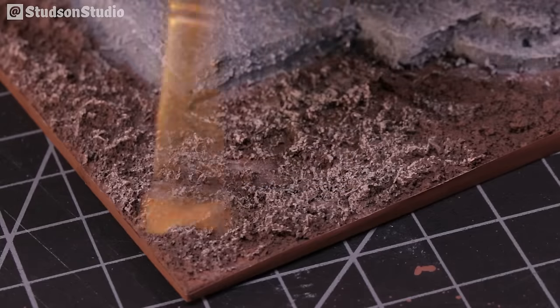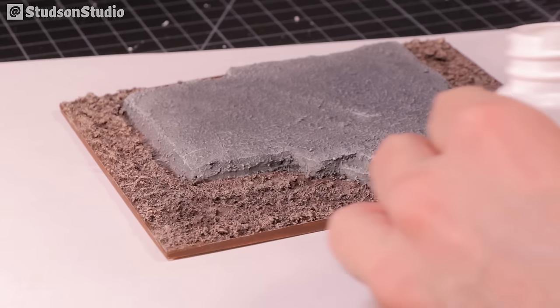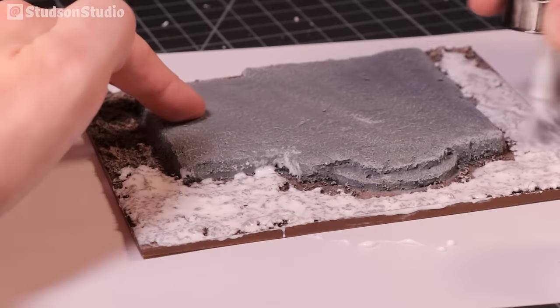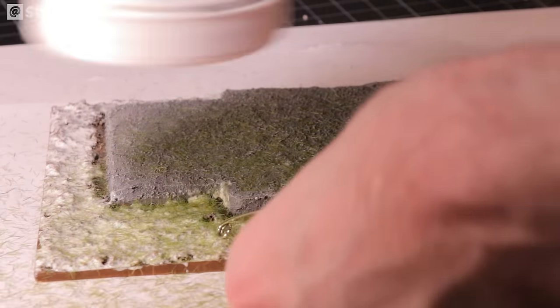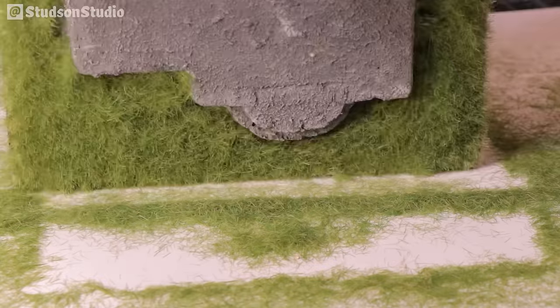My preferred static grass is 4mm medium green from Woodland Scenics. First lay down a layer of static grass adhesive, then spread a decent coat over all the areas you want a lawn. A static grass applicator adds a static charge to each blade via a 9 volt battery, causing them to mostly stick straight up in the liquid glue. Make sure to save your extra grass for next time.